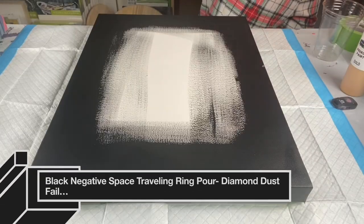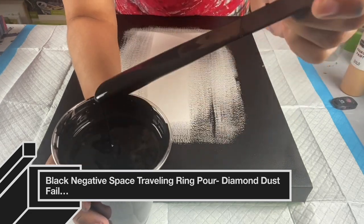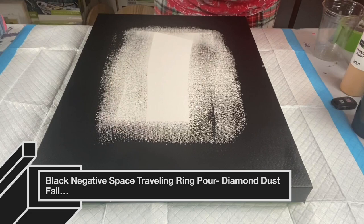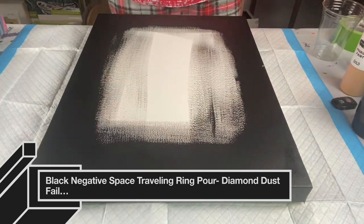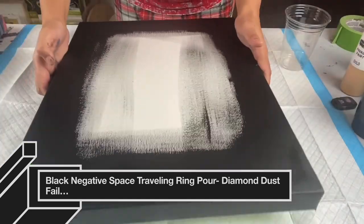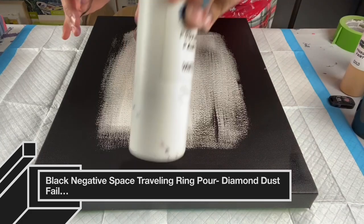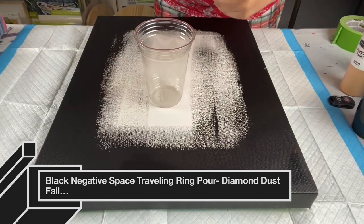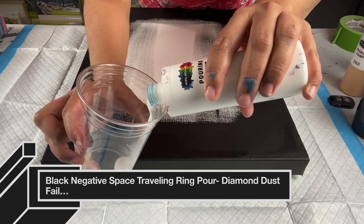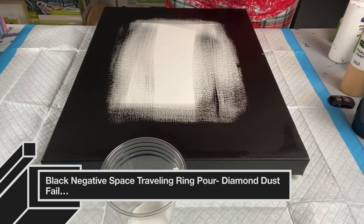My next pour will be a traveling ring pour. I wanted to play with black negative space — it's a mixture of Amsterdam Lamp and Oxide Black and Golden Carbon Black. I used 50% GAC 800 and 50% Floetrol to mix it. I stretched my canvas out by spraying water and painted my edges black.